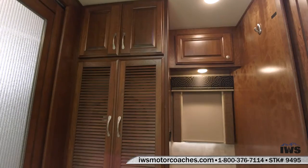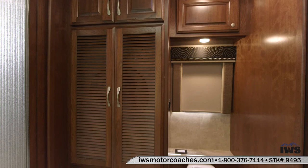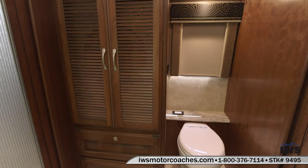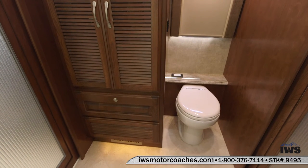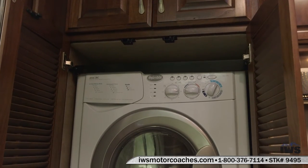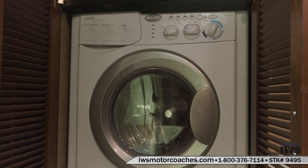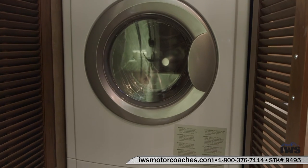Now we're going to move over to the other side of the bathroom. This coach is equipped with an all-in-one washer and dryer. You can see that when we open up the closet doors. If you decide you don't want the washer dryer, you can remove it and then you can turn this space into a linen closet. There's also some storage above it and then also some slide-out drawers below the washer dryer.